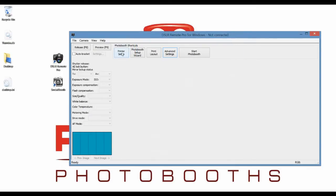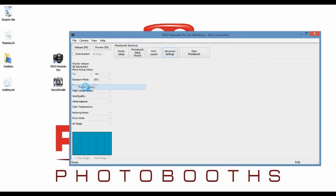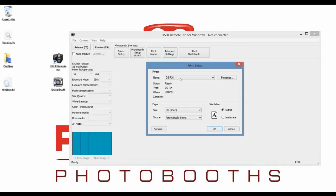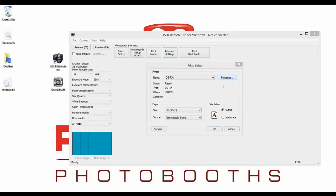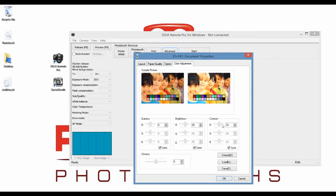We can do this one of two ways. With the new software, we can hit Printer Setup. With the older software, you want to go to File, Printer Setup. You can see how the DS-RX1 is loaded — click on Properties, and we've got that same interface again where we can change our color settings.